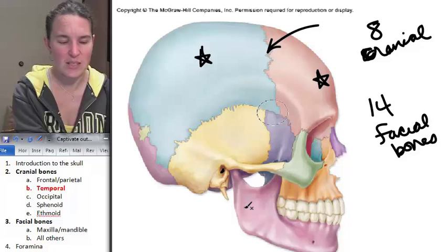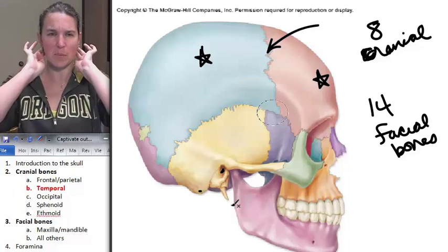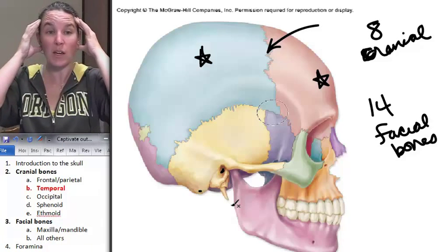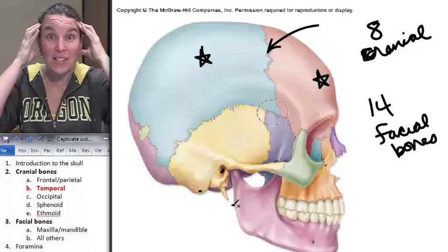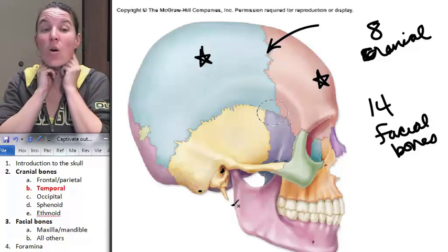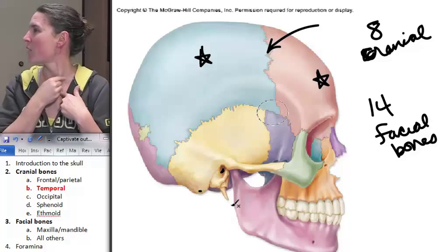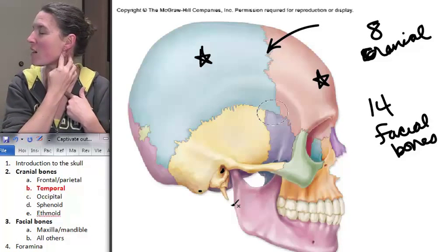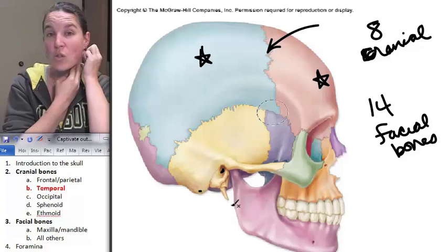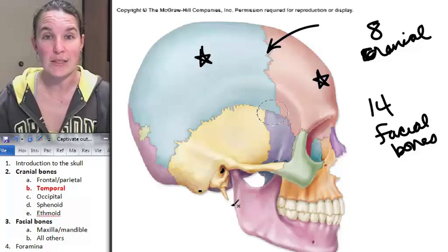Do you notice this giant kind of bump on your temporal bone? You can actually palpate your temporal bone right now — behind your ear, there's that big old bump. You already know it because what muscle attaches to that bump? It's attaching right here to my temporal bone — that's the mastoid process.